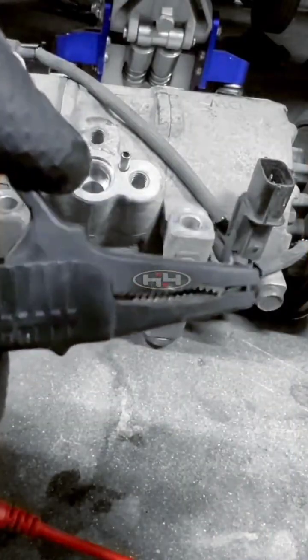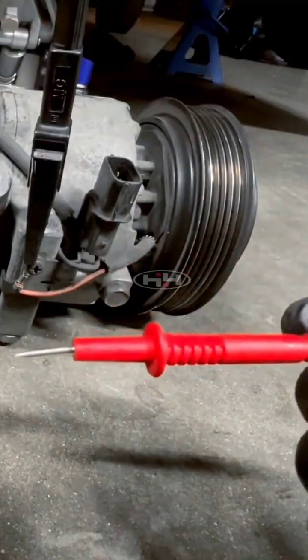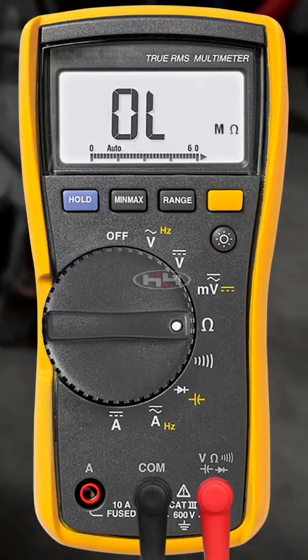We're taking the black alligator clip onto the housing and this lead right here goes to the terminal that goes to the AC clutch, which is this pin right here, and as you can see — OL.